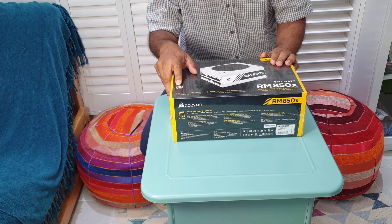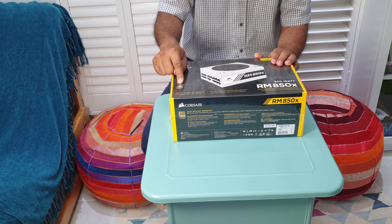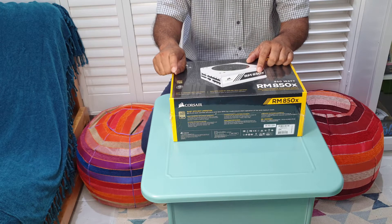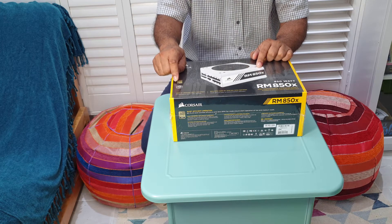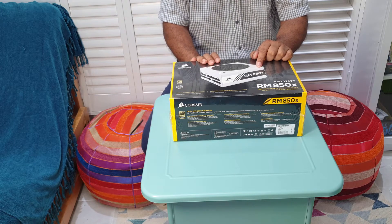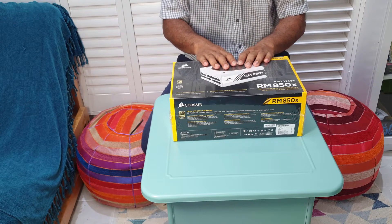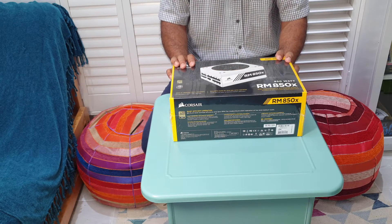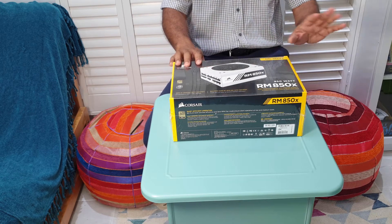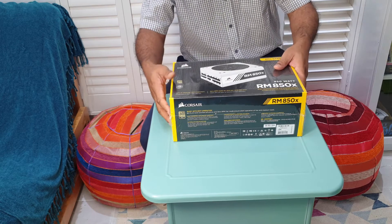It's got a 10-year guarantee, which is brilliant, and it's 80 Plus Gold. There was another product I found — very similar 850W but Bronze rated — so I thought for an extra 10 pounds, getting Gold is worth it. There was another brand at £139 without any discount, but I thought Corsair would go well with what I already have.